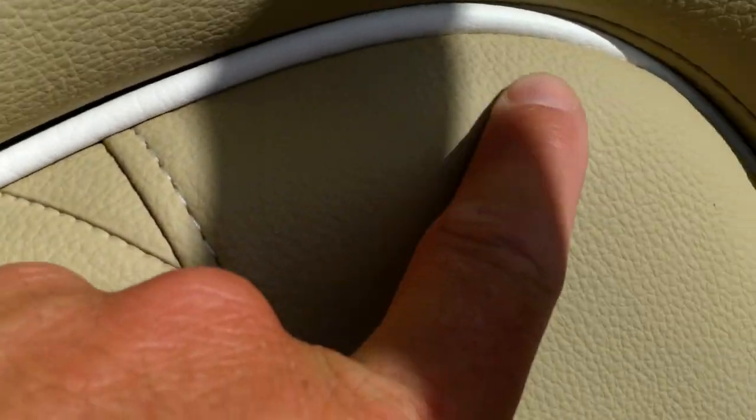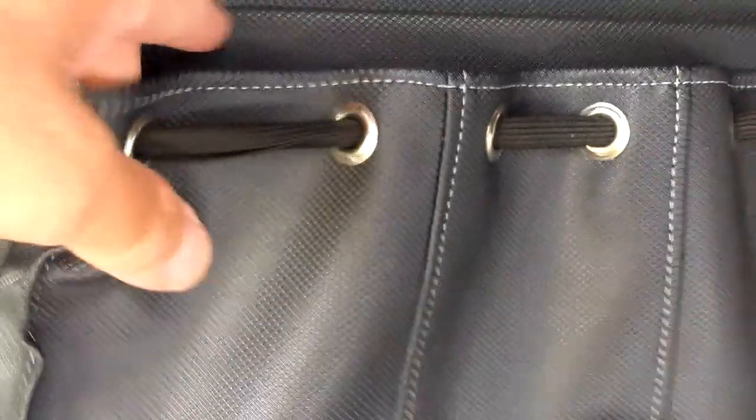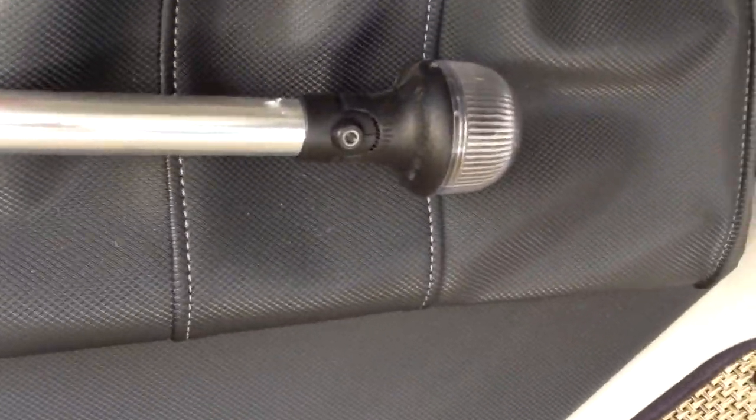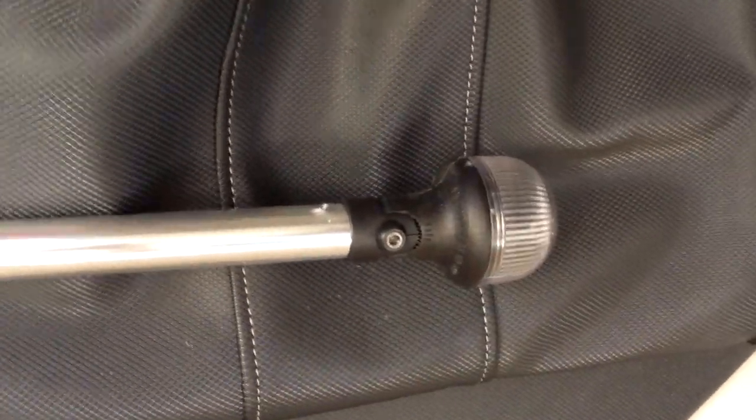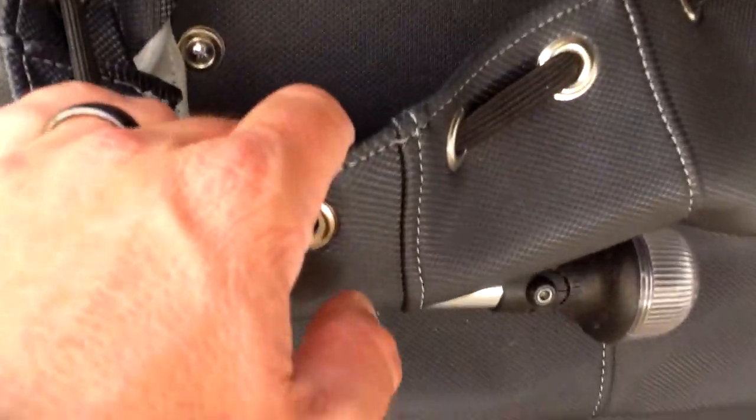We've got white welting inside here to add a little contrast. Coming to the midship of the boat, we have a map pocket which is part of the XL pack — a place to put valuables. With today's technology and phones and navigational devices and maps built into our smart phones, you're going to use this more like an onboard purse, with valuables that can go in there.